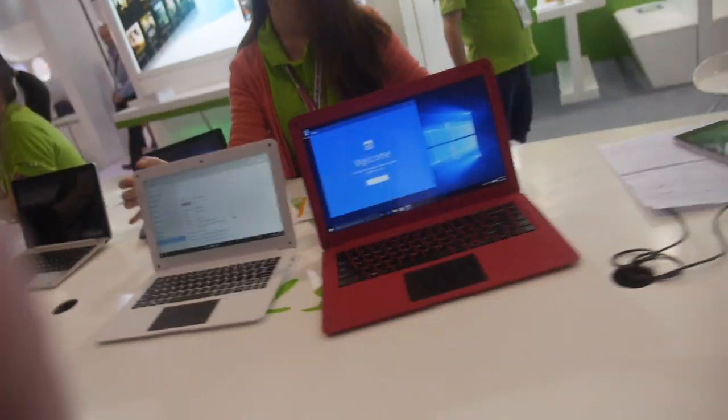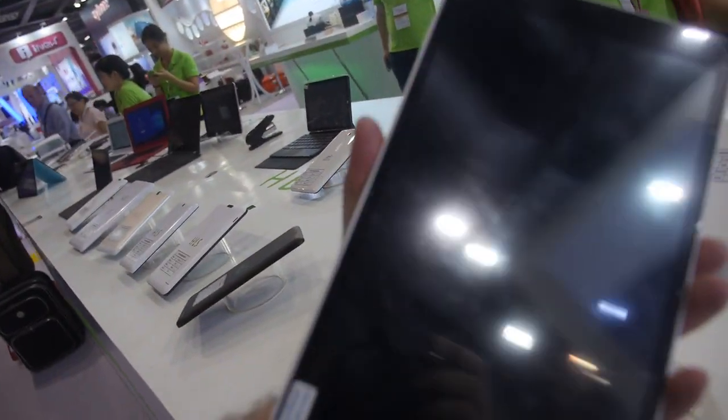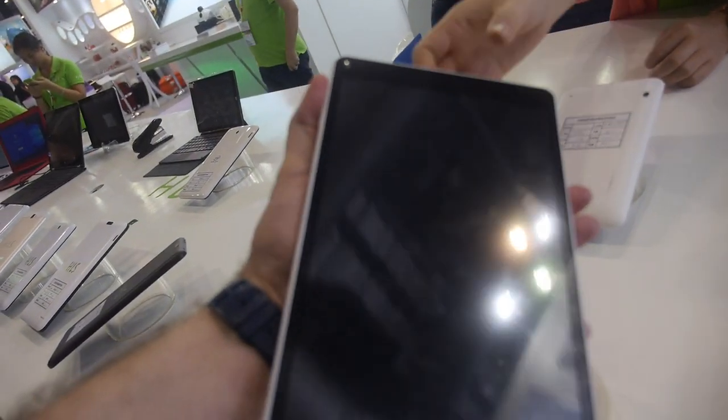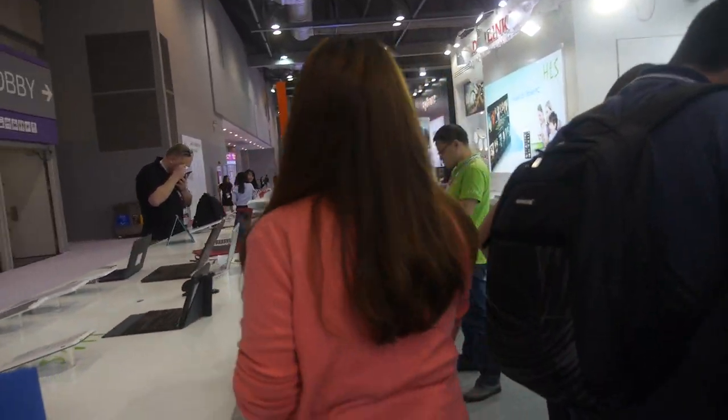We look around — there are more and more tablets in different sizes, including a big one. And you also have a projector tablet, so let's go check it out.